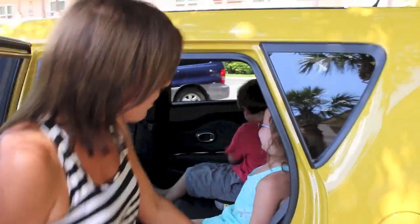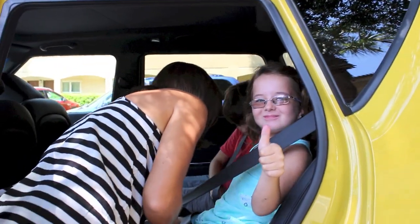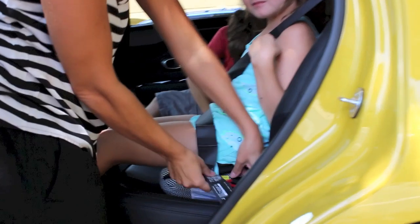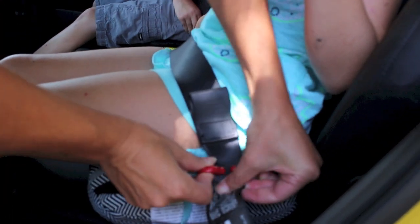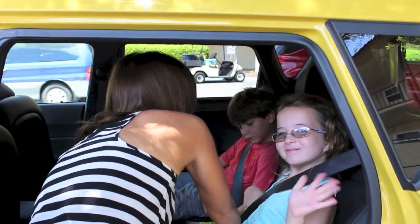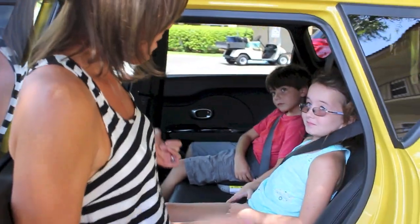Perfect. You buckle just like you would regularly buckle. And then there are two red hooks on the side of the Bubble Bum booster, and all you're going to do is slip the seat belt through the hooks, so that kind of secures the seat belt and the booster together. Alright, are we all in? We're ready to go? They're comfortable? Alright, let's hit the road then.